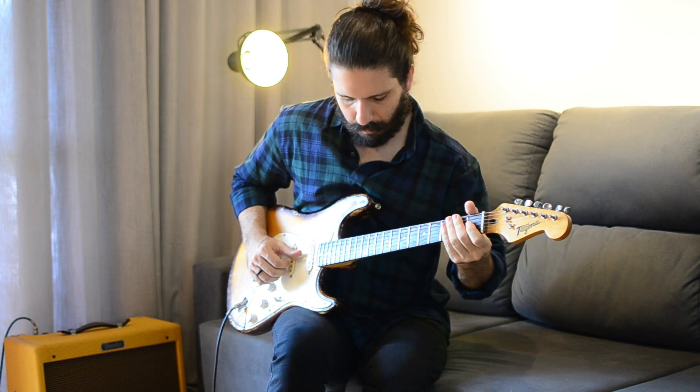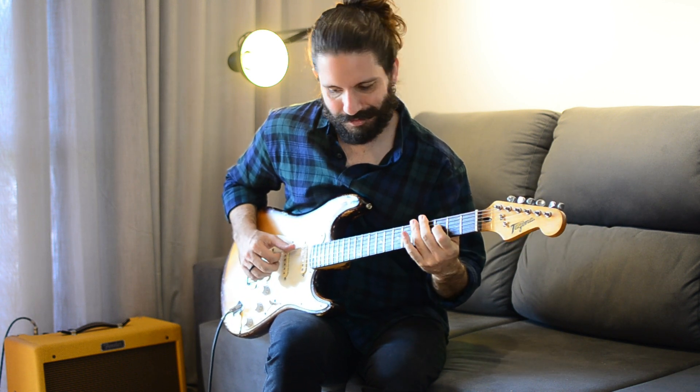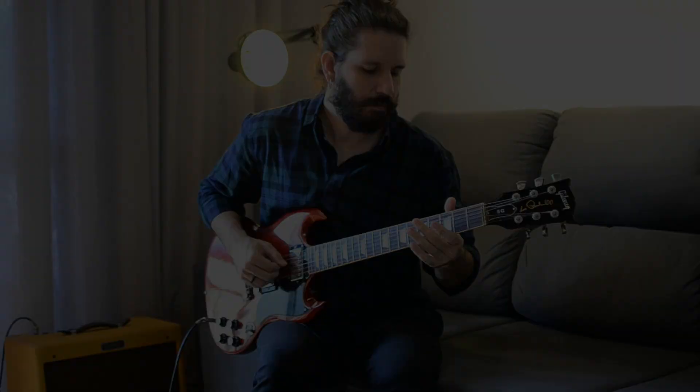The amplifier continues clean, the gain of the Silverado continues at maximum. But now I'm going to turn on an overdrive before the Silverado to see how it reacts with an already-saturated sound — in this case I use the Lotus Overdrive from Hard Custom Shop. Notice that the smoothing of the Silverado is less than in the previous example, and this happens because when two pedals are combined, the pedal in second place tends to exert dominance on the final sound. Very interesting — a very good rock alternative.